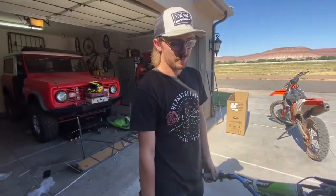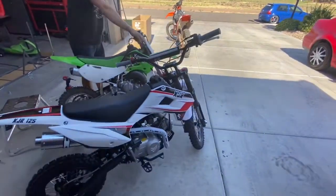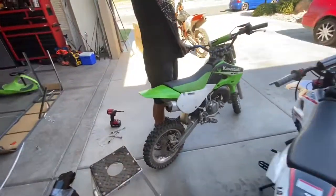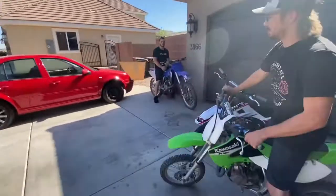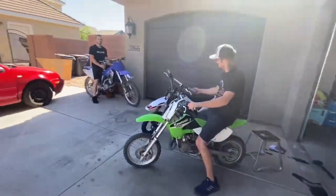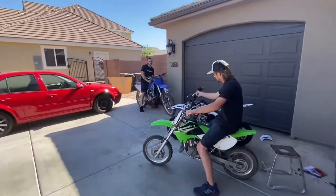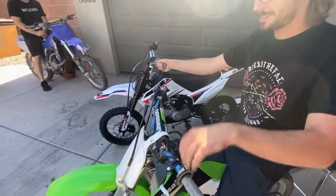Can't believe how easy it started — still less than ten kicks, brand new motorcycle. I want to go ride it hard, but I should probably let it break in a little. And the swing arm — yeah, the swing arm bolt's a sketchy thing. Can't wait to have the straight drag race — look forward to it.